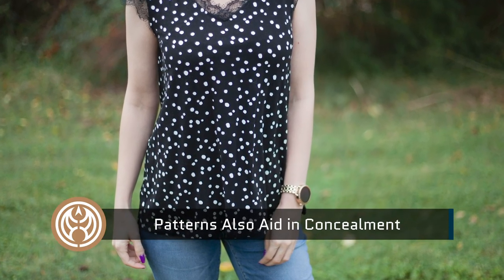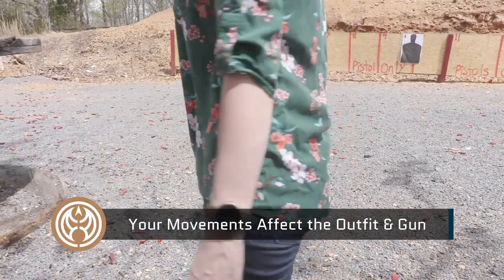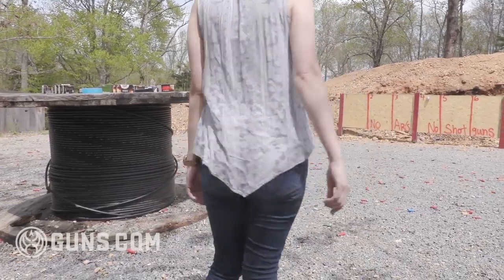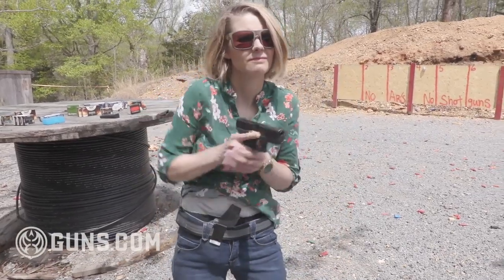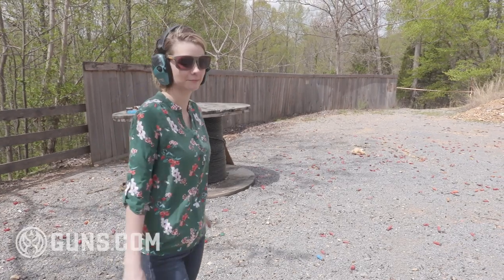Patterns also work in a similar way — florals and plaids help break up the outline of the gun, making it harder to spot. Additionally, as a concealed carrier you need to be cognizant of your movements. You need to really understand your concealed carry setup, your gear, and understand its limitations. Make sure you're twisting, turning, bending, and moving around before going out in a new outfit to see how the gun is going to work with that outfit. That way you know your limitations — for example, whether bending over will cause the butt of the gun to stick out, or whether twisting too far will make it obvious you're carrying.